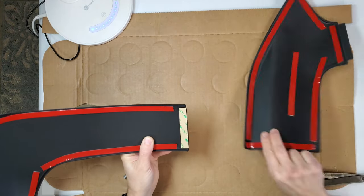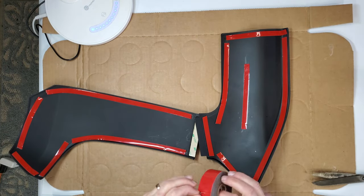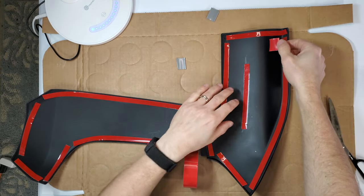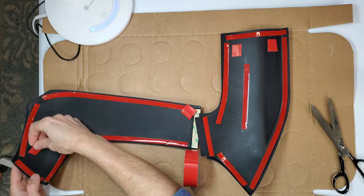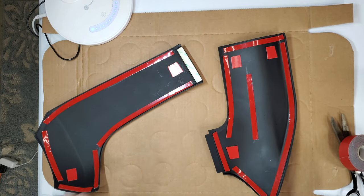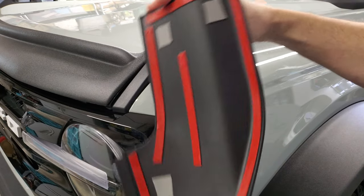They should have used either a really thin tape or no tape at all. After removing their tape, I added my own super thin 3M tape. This stuff is pretty much all adhesive and no liner, and it bonds really well. I also added some extra pieces of double-sided tape. I'm just going to temporarily fit the parts, so I don't want to ruin their tape if I need to send these back. I didn't clean the surface because this is just a trial fit.